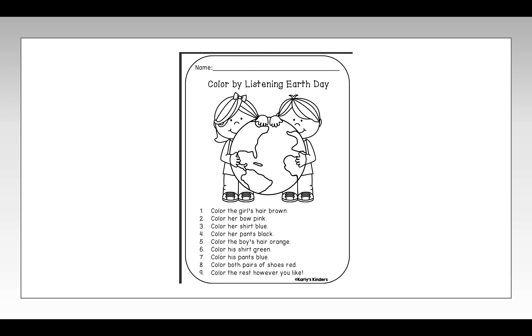Step three: Color her shirt blue. Step four: Color her pants black.